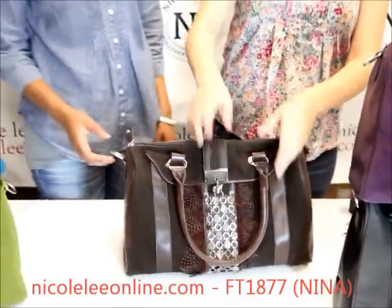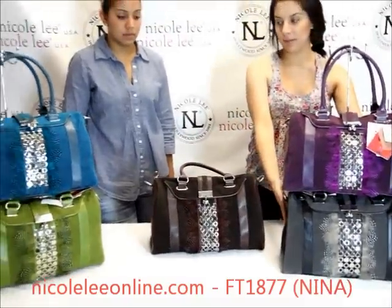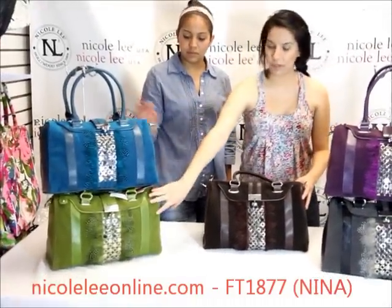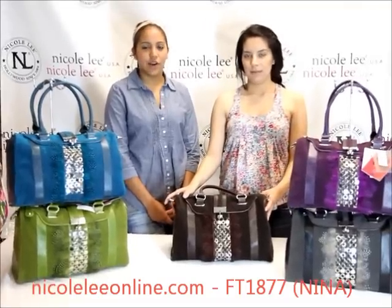The Neenah comes in brown, purple, black, blue, and green. You can find all of these handbags at NicoleLeeOnline.com. Thank you.